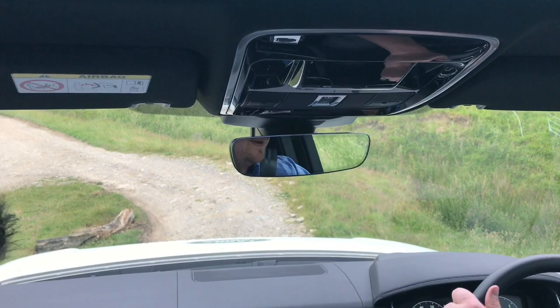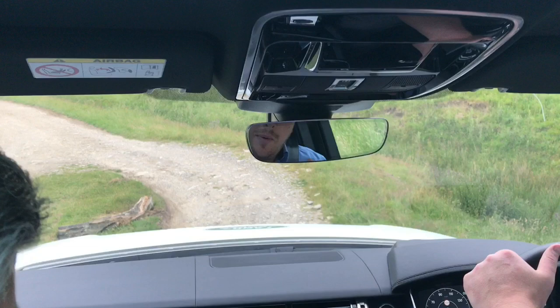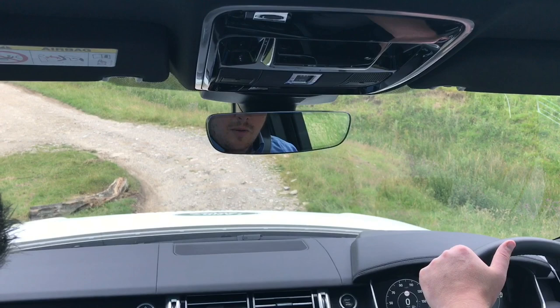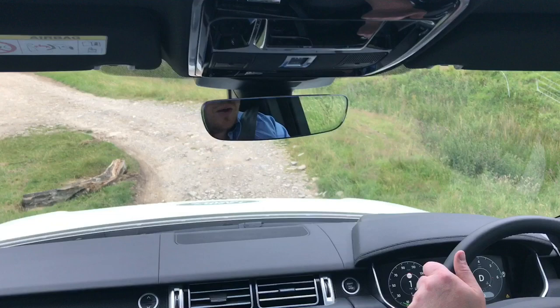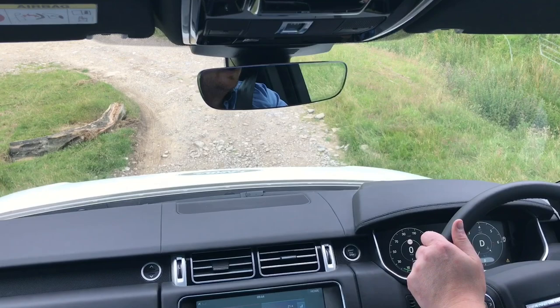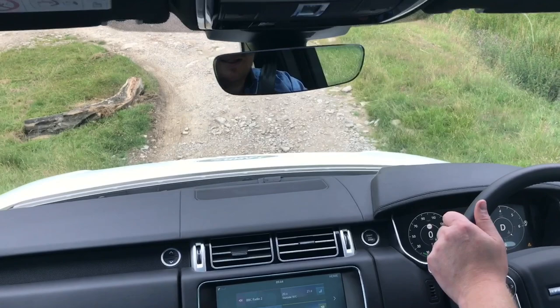Hill descent control — we always want to just come straight off the brake and take it down. In situations like this where we can maybe use it alongside the hill descent control, we can do a bit of braking. We can ease it down a little bit and just see what sort of grip we've got. If there's snow or ice about, you're going to lose grip for definite at times, so you might as well just come straight off it. But here we can see we've got good grip, so we can keep on braking as long as we've got that grip. If we start to slide, the best thing to do would be just come off the brake and let the car try and figure it out.